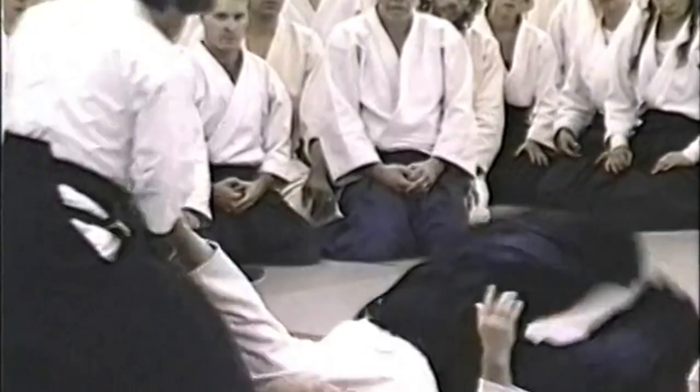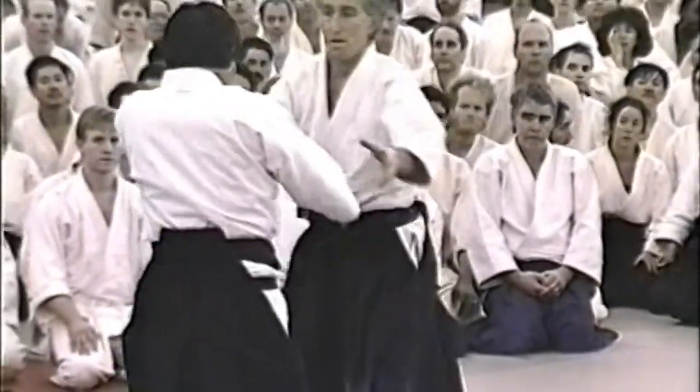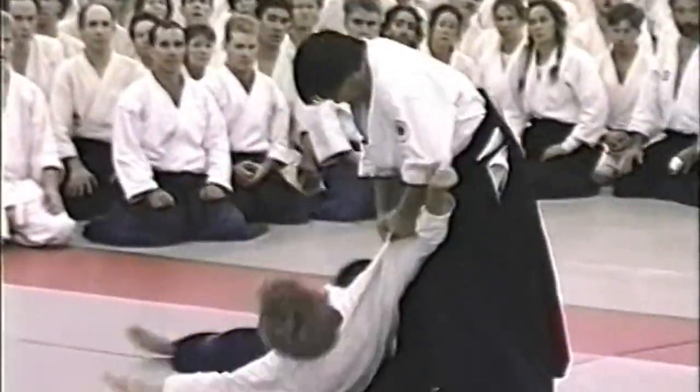But you mustn't forget that to learn ukemi, you must practice with a flexible body, a sharp mind, and an accurate judgment of the situation.